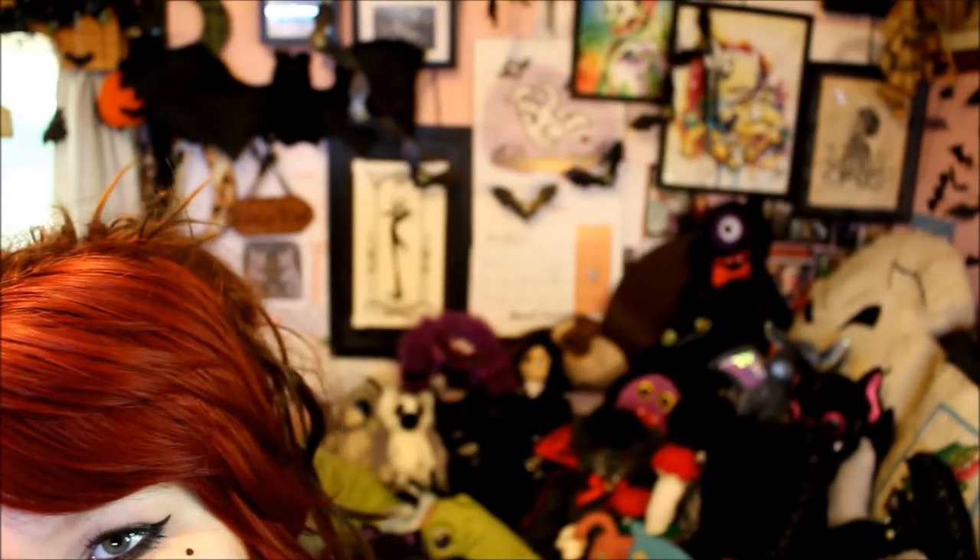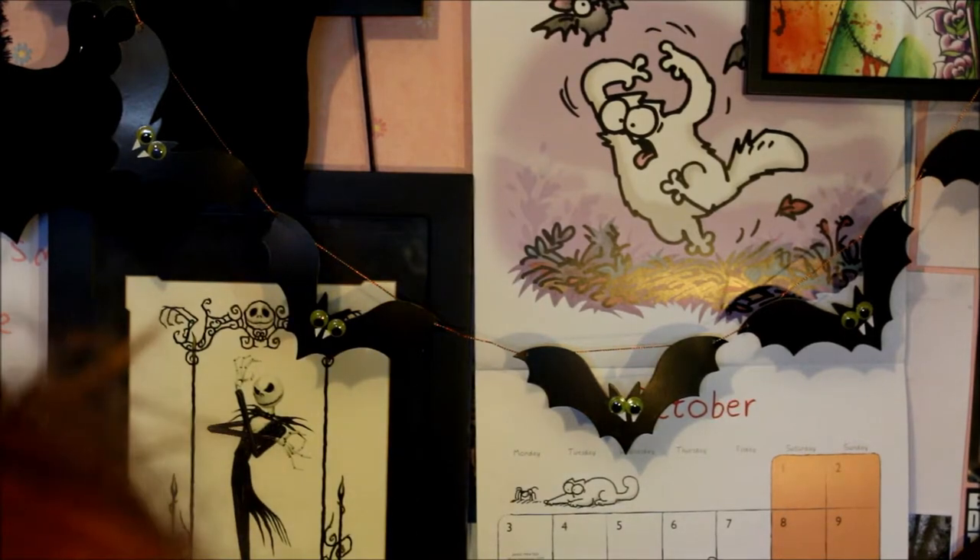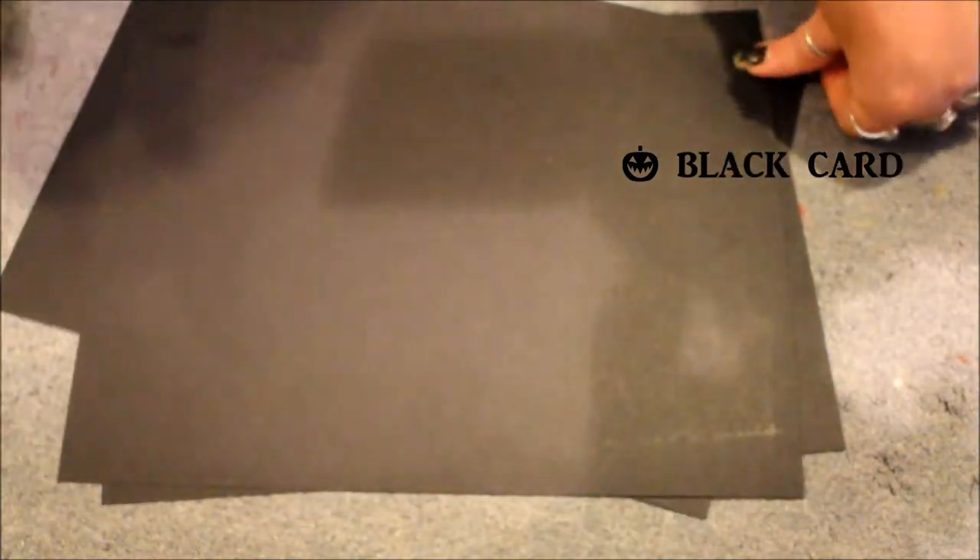One of my favourite things to make and decorate my room with is bat bunting. My room is decorated with bat bunting absolutely everywhere and I do get quite a few questions as to where I buy it from — here is your answer. I did get a make-your-own set from Hobbycraft, but in my opinion although it was quite cheap it definitely was not worth the money, because making bat bunting is so easy and so cheap to do. So here's my fifth craft: how to make bat bunting to spook up any room.